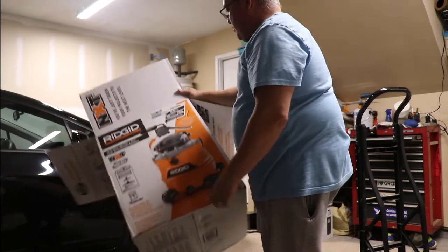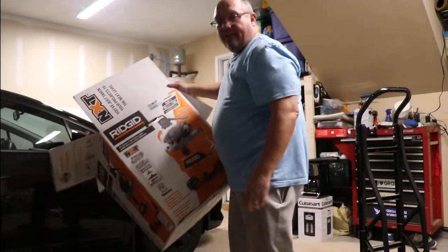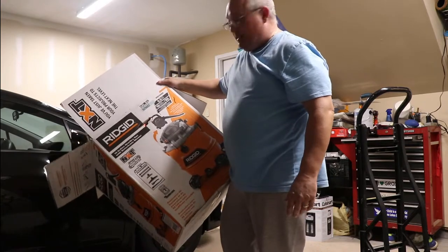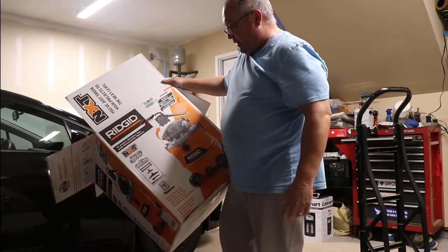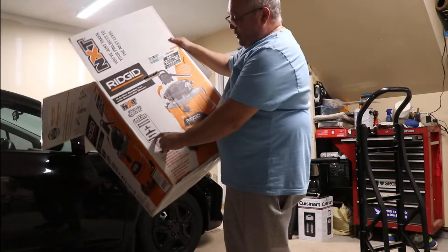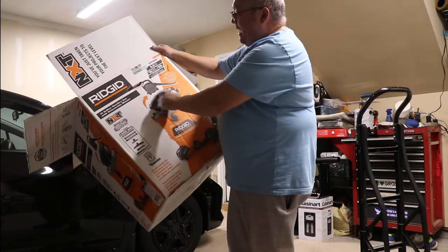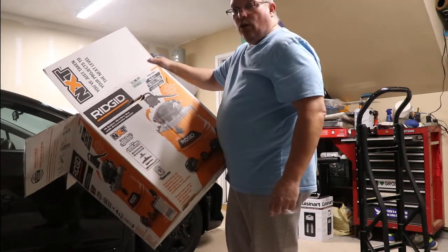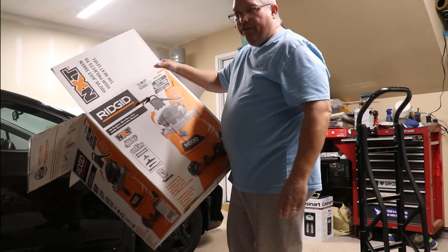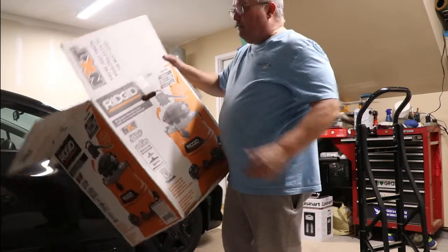It's the Ridgid HD1600 — the NXT vacuum, which is the new model for 2019. It's got a dual flex locking hose and accessories that come with it: a floor tool, a blower, and a couple of small tools. It actually works as a blower, so you can blow debris off your garage or lawn, or dry your car. I'm really looking forward to using this thing.